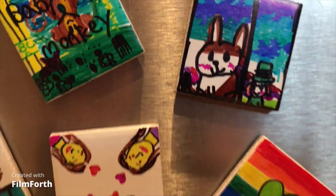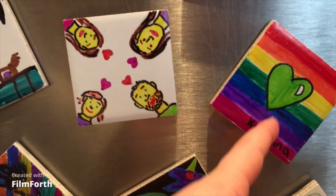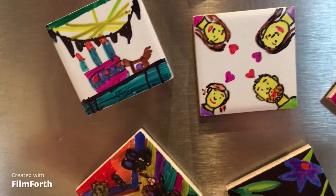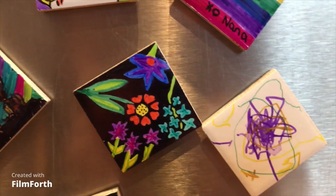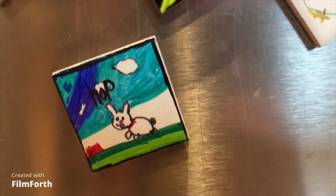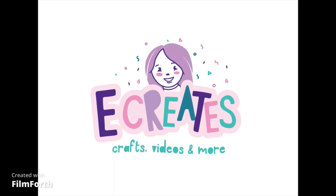You can see all the varieties of design — the baby monkey one was from my Nana, my mom made the one in the middle and the one with the flowers on it, and my sister made the one beside my mom's. Overall that was so much fun, and thanks for watching — she creates craft videos and more.